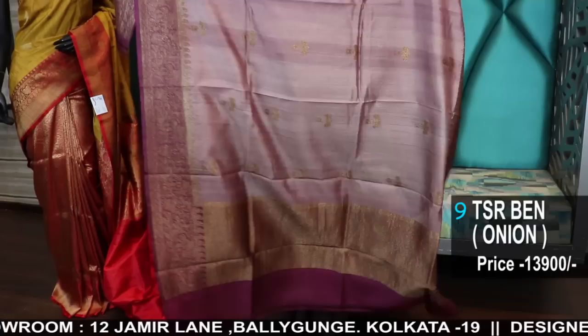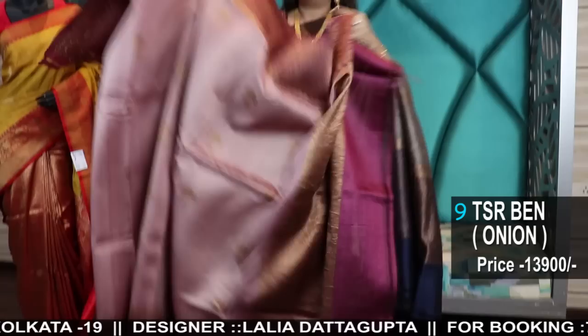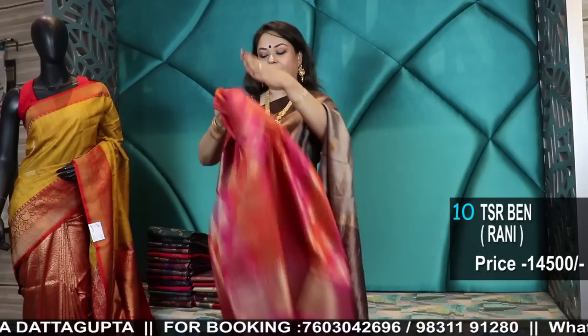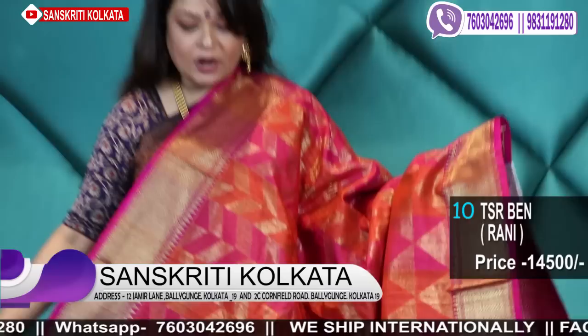This is the border and this is the pallu. Now, a very pretty beautiful woven Tassar Banarasi in geometric pattern. See this color — it's a coral Rani orange combination, all over geometric weave. Pure Tassar comes with a Tassar woven blouse piece with zari. This is the blouse piece. The whole saree is exclusive, very rich, and range-wise also very reasonable at 14,500.